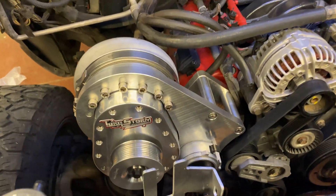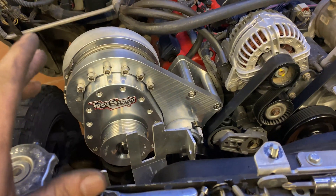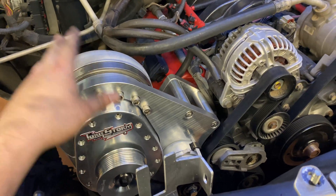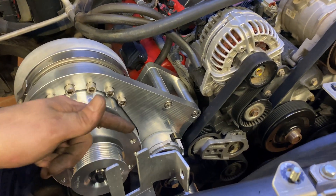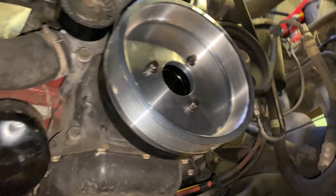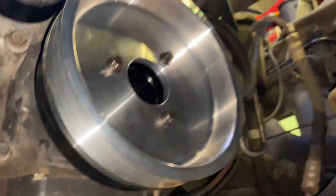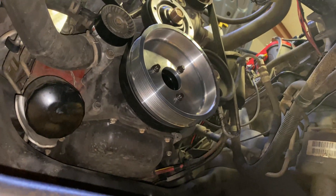Man, does that look good or what! Next thing I'm going to do is throw the hub on and maybe we'll start it and just hear what it sounds like. Alright, that's on there — pretty simple. These are 12-point bolt heads so make sure you have a 12-point socket set. Not too bad — got that on and the belt is on.